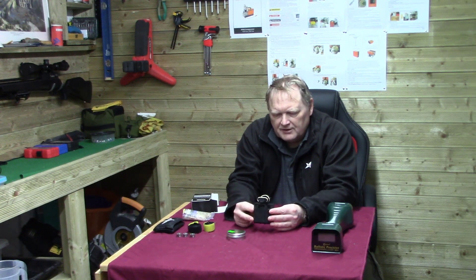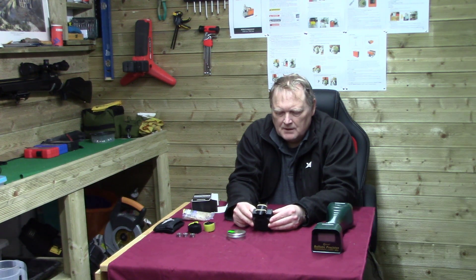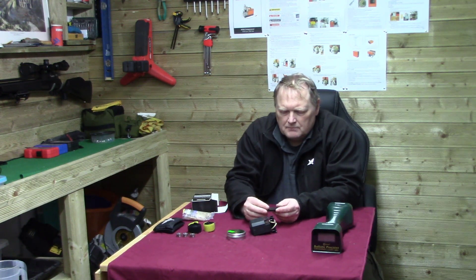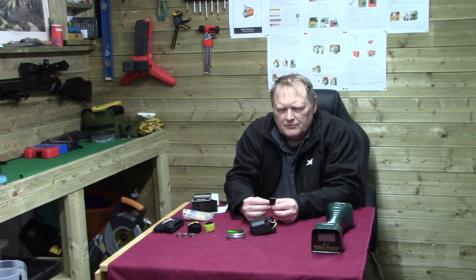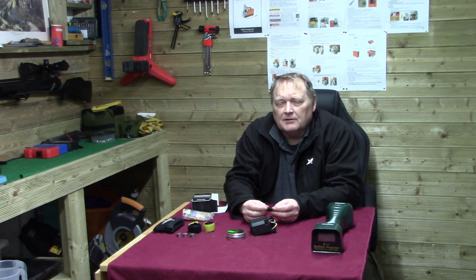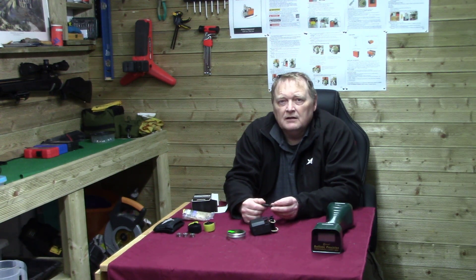So what we're going to do today, we're going to see what the improvements are on the chronograph. I'd been working on my Breakup Concept because it was leaking at the valve end. What I did, I replaced the seals on that. So that's the rifle I'll be testing through the chronograph today, so we'll get on with the test.